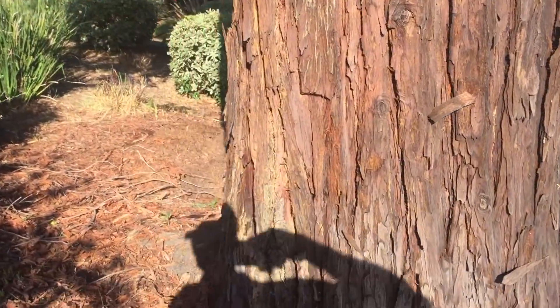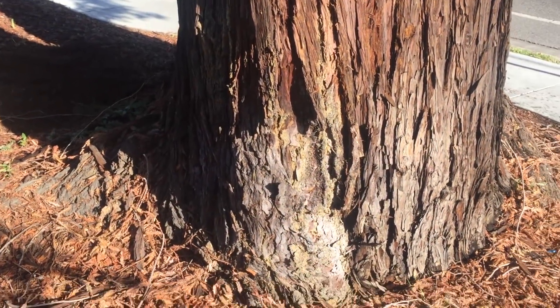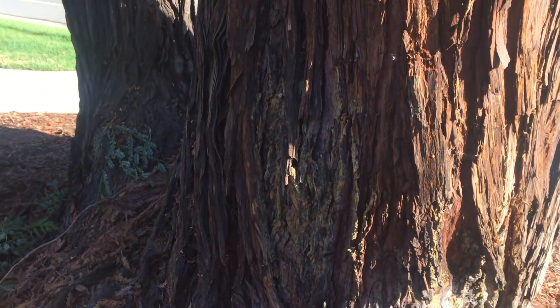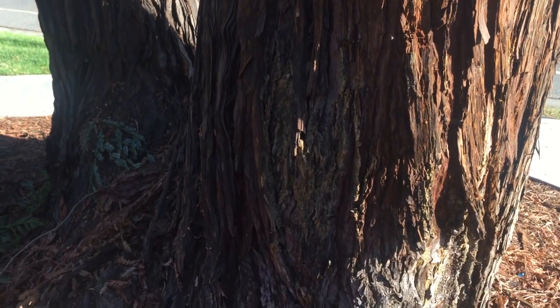The symptoms to identify the trunk canker disease, the Redwood Canker, is often you'll find oozing yellow pitch up and down the trunk. And both trees — or both sides of the same tree — are infected.